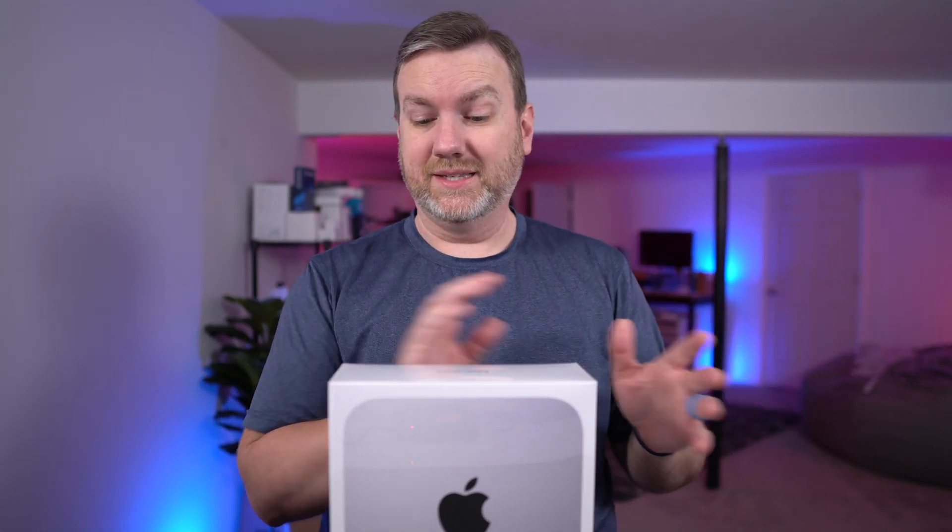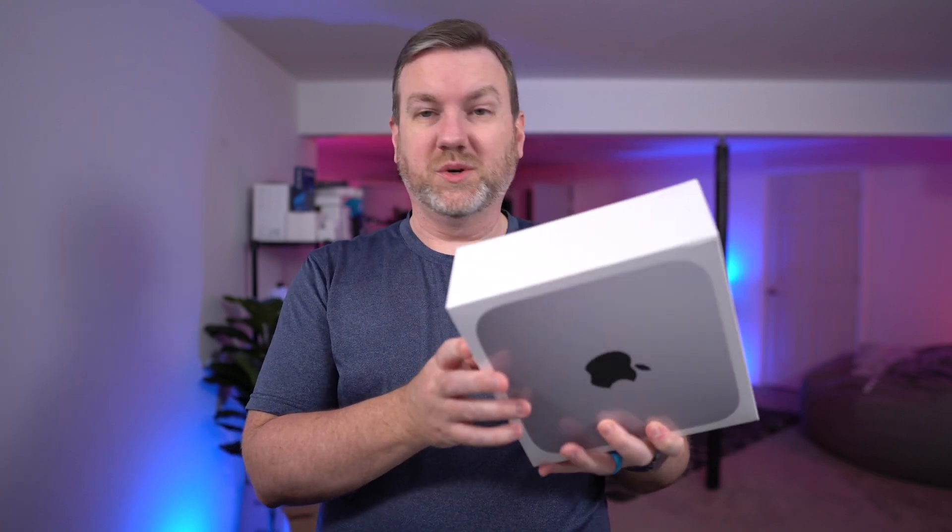I'm very curious if this is going to be able to handle my workload. The internal storage I'm not terribly concerned about. I have 512 gigs on my iMac and I've come close to hitting the max a few times, but more often than not, as soon as I'm done with a project I move it off to external storage and back that up. So I regularly keep it around 150 to 200 gigs used max.